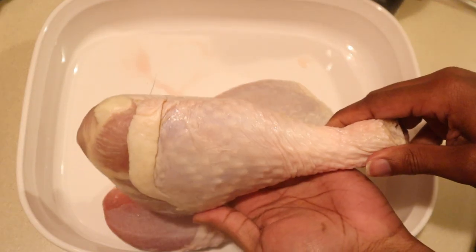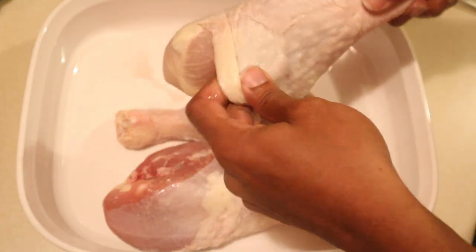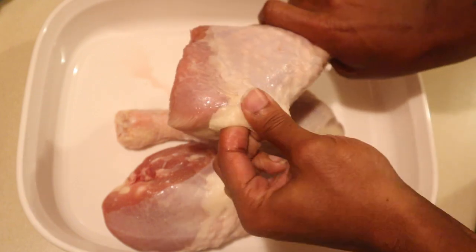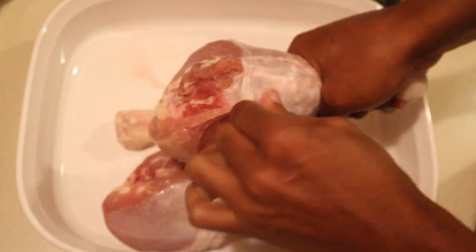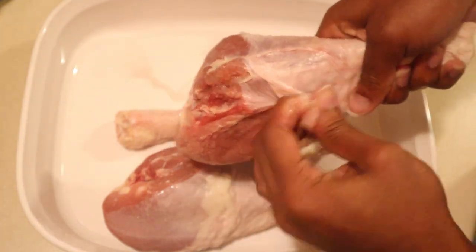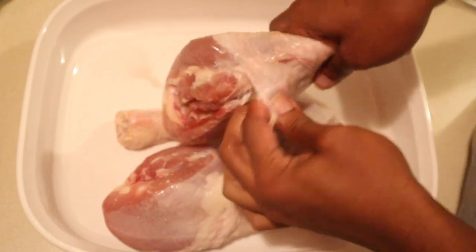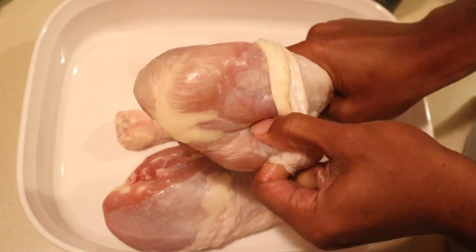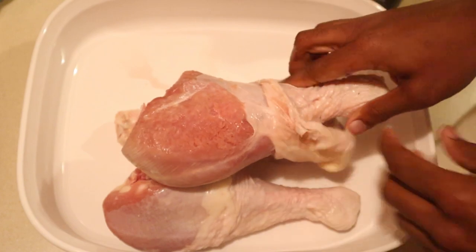Alright y'all, let's jump into it. We're making smoked turkey legs today — I have three pretty large ones here. To really get the flavor through and through, I'm actually going to peel the skin back carefully. They were still slightly thawing, which actually made it a lot easier to pull that skin back. You want to take your time and not rip the meat or tear the skin, because you want it to look really pretty.